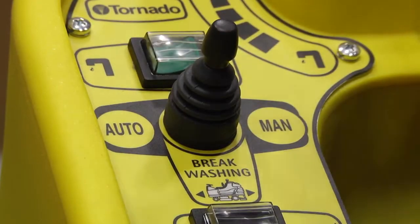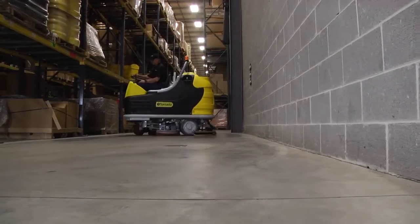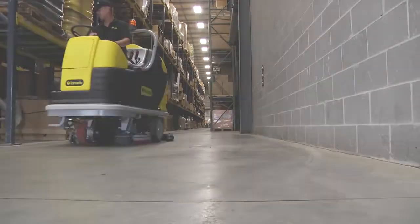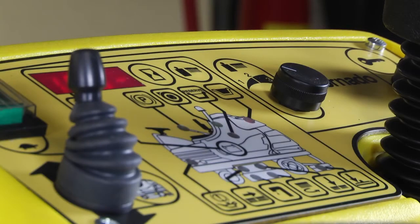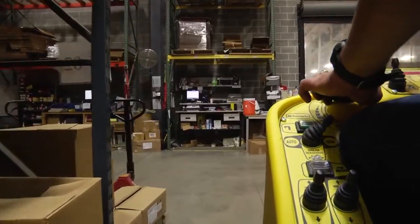The BD-4066 features an automatic operation mode that will save you time and money when training staff. The interactive display allows the operator to see what is operating and make necessary adjustments while in operation.